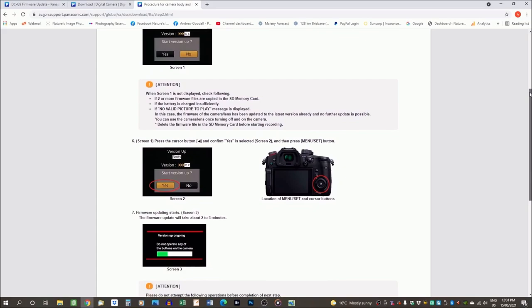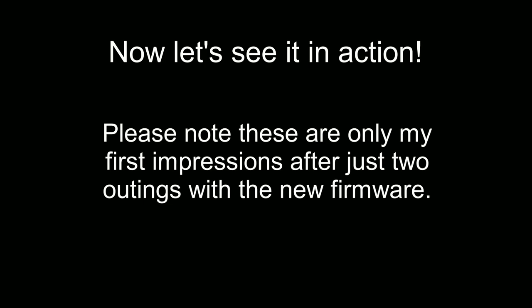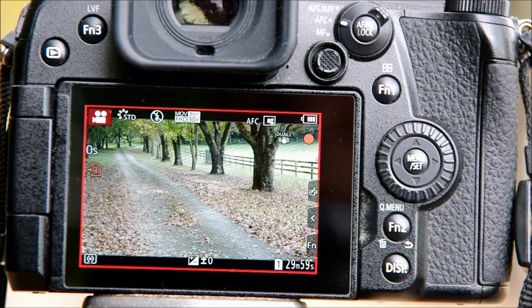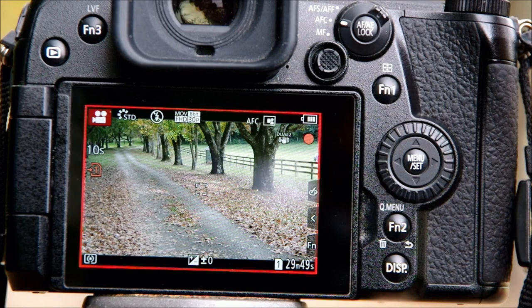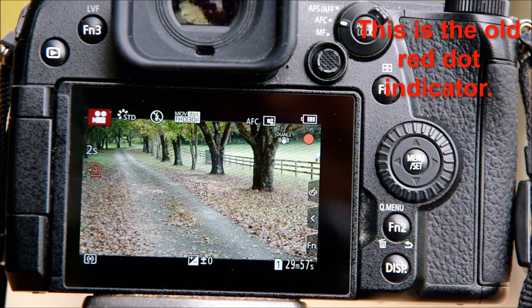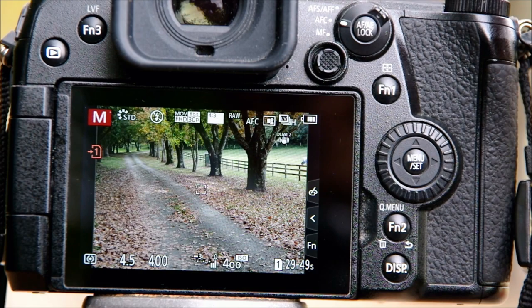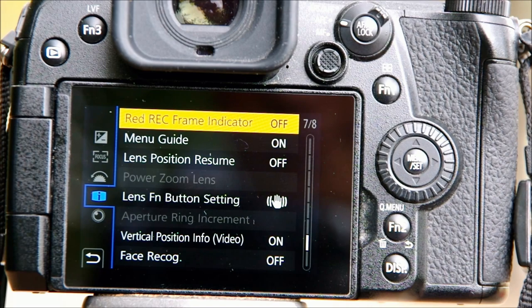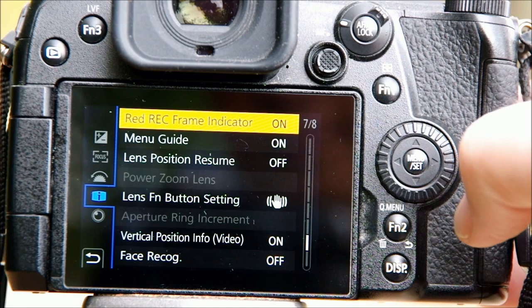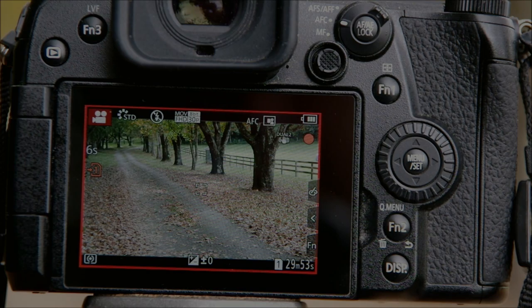Now on to my first impressions — I have to stress these might seem a bit superficial since I've only taken the camera out twice since I updated the firmware. The first thing I found that I really appreciate was the new red frame that appears when you're recording video. The old version only showed a little red circle, and I've made the mistake more than once of accidentally starting a recording without noticing it. To set it up: in Part 3 of the menu, select Monitor Display on page 7 of 8 — you can now find the 'Red Record Frame Indicator' heading. Turn that on and it's much easier to tell when you're recording. This is one of those features I didn't know I needed until it was there.